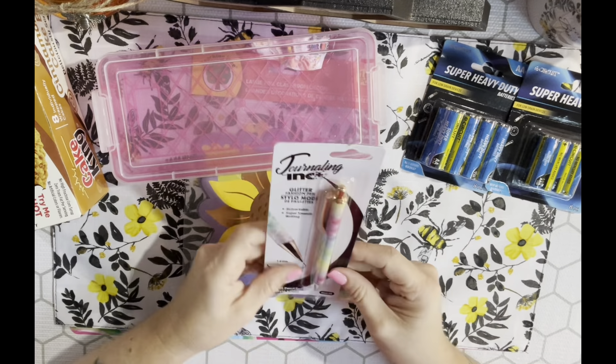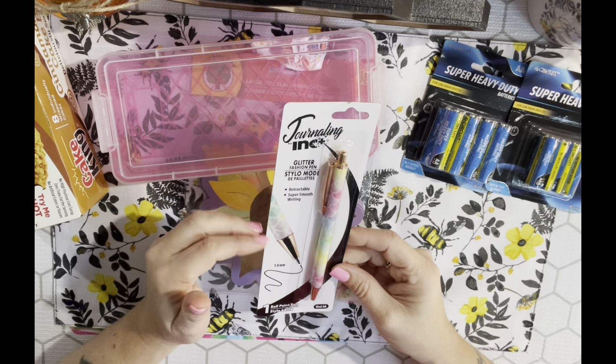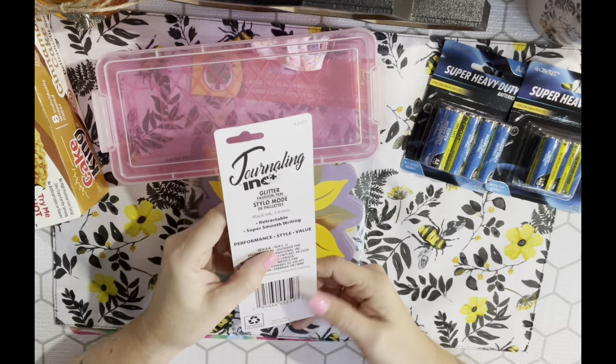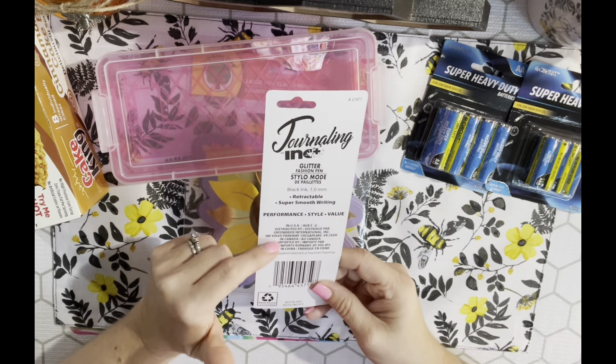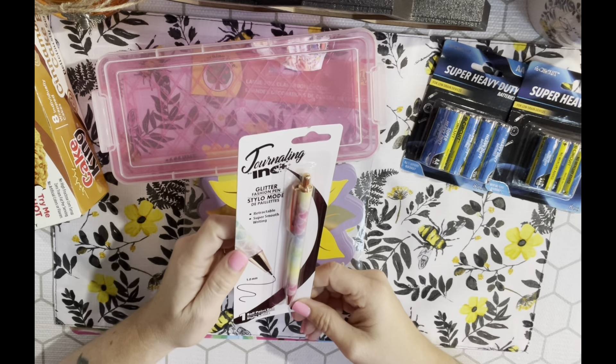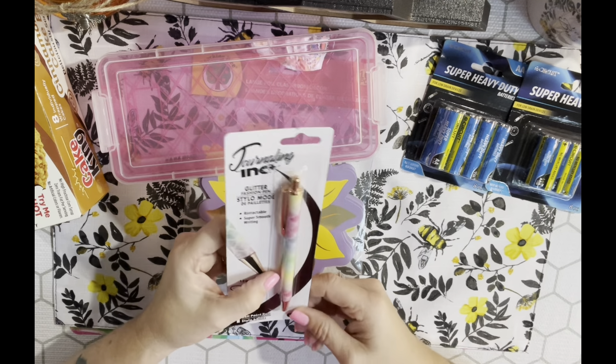I also picked up this pen - it's got a mermaid pattern. It's a 1.0 millimeter glitter fashion pen with black ink from Journaling Ink Plus, which is a Green Briar product. I just thought it was so pretty and it has glitter.